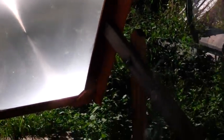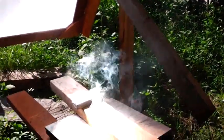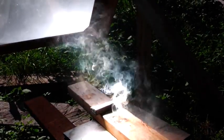Hello Preppers and welcome to the Homestead Prepper channel. What I want to show you here is my Fresnel lens that I picked up. I've actually had it for about three years and it's been more of a toy than anything. But I have come to realize the survival aspect of it.